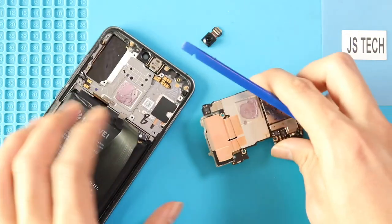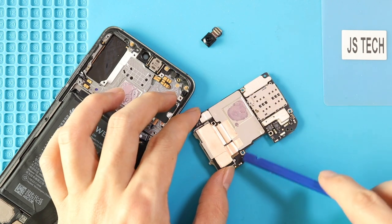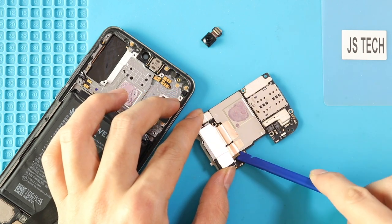Next, on the logic board's rear side, disconnect both plugs and pull out the rear camera module by peeling the tape. The camera comes as a 3-in-1 unit.